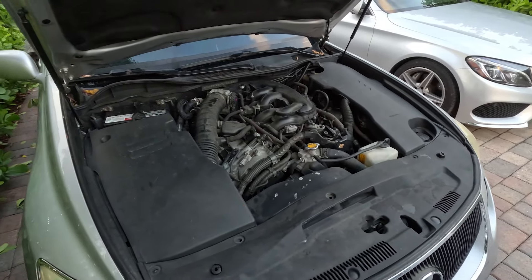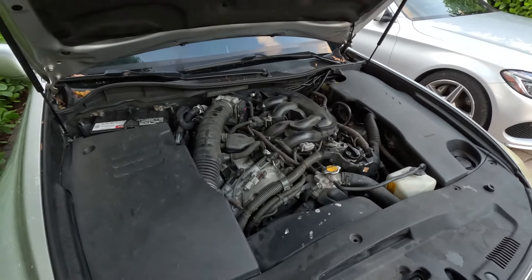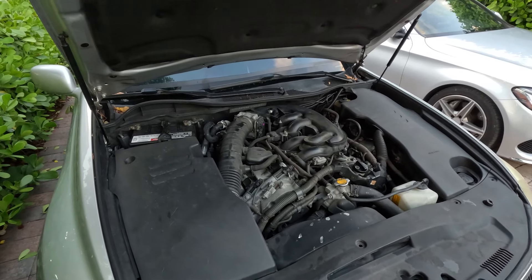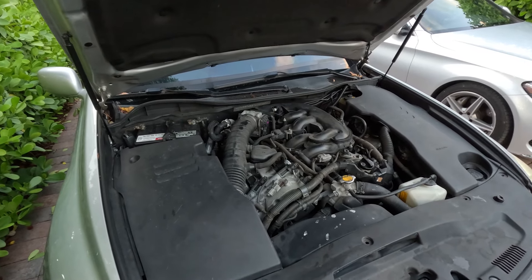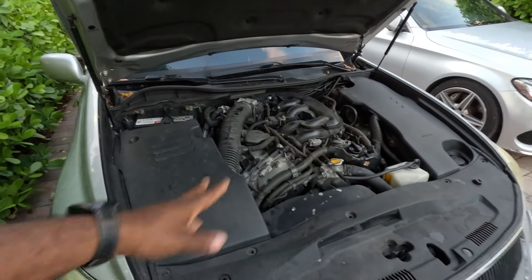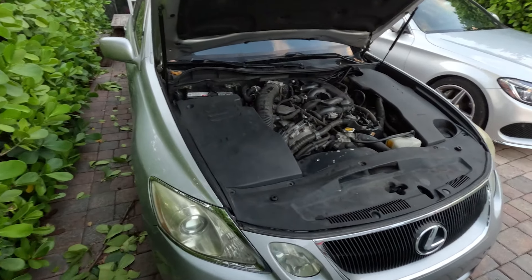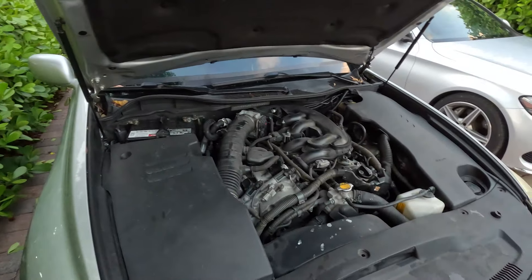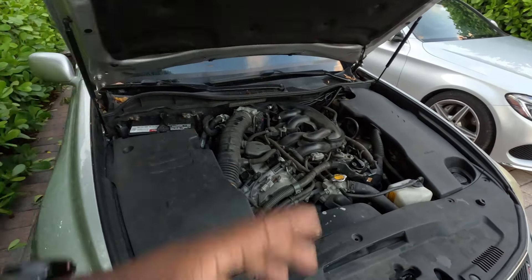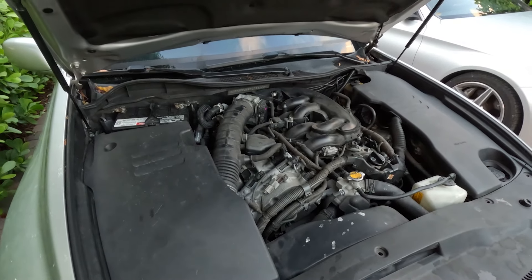Right now I'm basically waiting to buy the motor and get it installed. As I said in the previous video, I found a motor for $1,500 and the installer — a friend of a friend — said he'd do it for $800. So far that's $2,300 to get this car up and running. The engine still sounds bad; of course it's my fault — I messed it up.